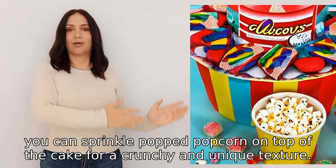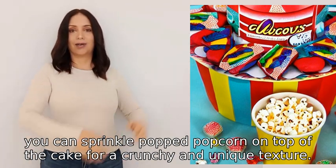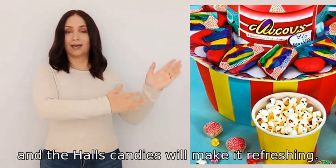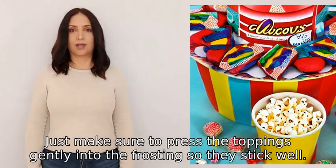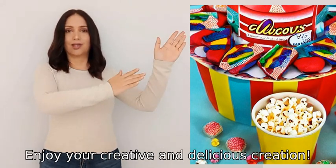Then you can sprinkle popped popcorn on top of the cake for a crunchy and unique texture. The popcorn will add a fun twist to the cake and the Halls candies will make it refreshing. Just make sure to press the toppings gently into the frosting so they stick well. Enjoy your creative and delicious creation!